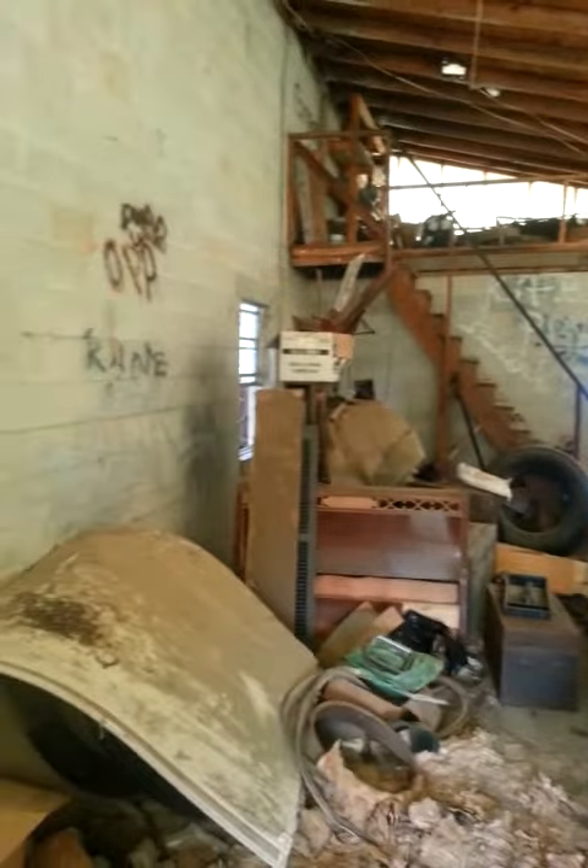Crazy, right? That's just one piece of it right here. I'll walk you on through — yes, I'm not afraid to walk through here. Look at this. There's stuff up there too — look at that.